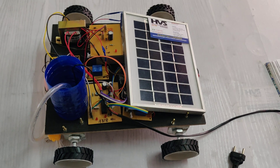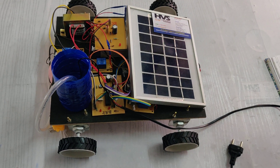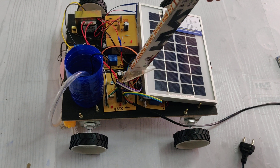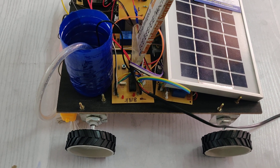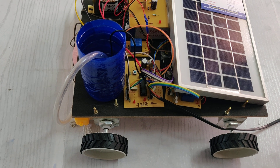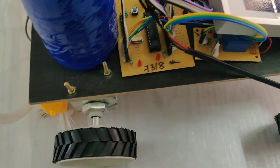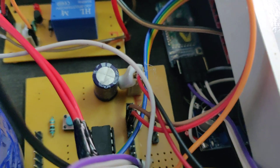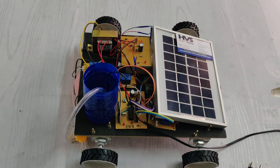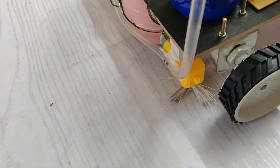Welcome to the solar powered vacuum cleaner and floor cleaning robot. In this project we have designed a robot model with four wheels and a platform with DC motors interfaced to the PIC microcontroller. Using an Android mobile phone connected wirelessly via the HC05 Bluetooth module, we can control the robot movements, the vacuum motor movements, and the brush movements using mobile commands.